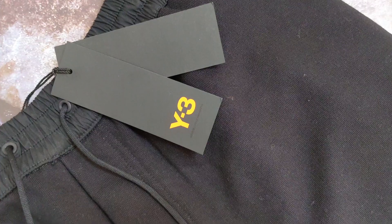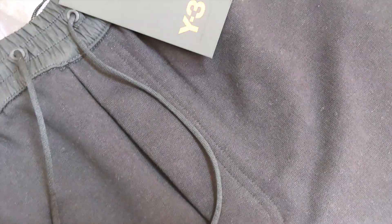I went with a black pair of shorts mainly for versatility — black on black — because of the Y3 logo, which is nice and subtle. The Y3 logo itself sits at the bottom part of the left leg. You also get two thin black drawstrings.